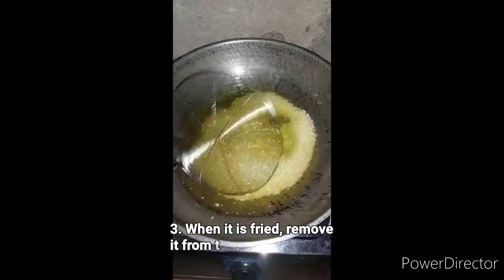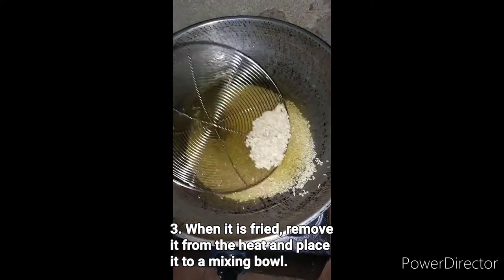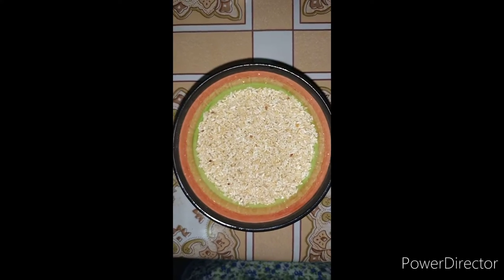When it is fried, remove it from the heat and place it to a mixing bowl. This is the look of our rice after it was fried.